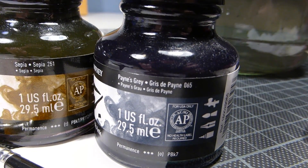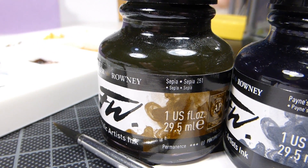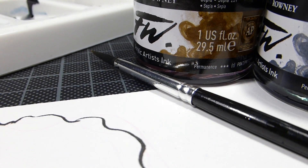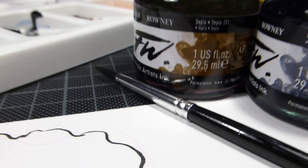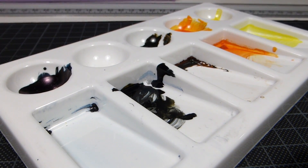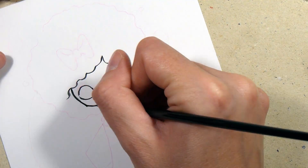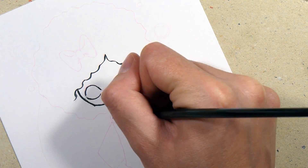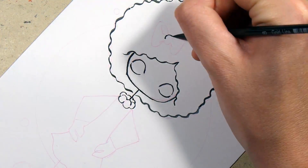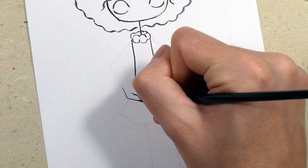Instead of inking with my Pentel pocket brush as I usually do, I decided I wanted the line art to be a little lighter. I didn't want black, so I mixed pinks, grey, and sepia acrylic inks to get something lighter, and used a brush to do the line art. I haven't been using a brush to ink since Inktober last year, and it felt a little awkward — some lines are a little too uneven, and on the arms I messed up and had to save it the best I could.